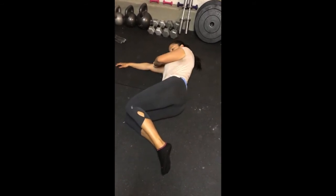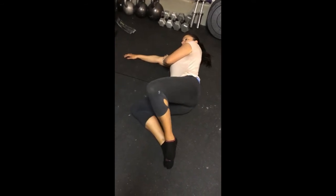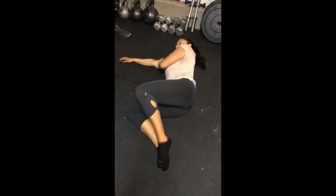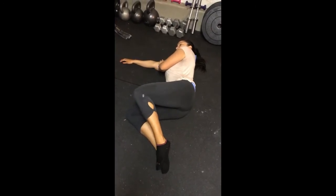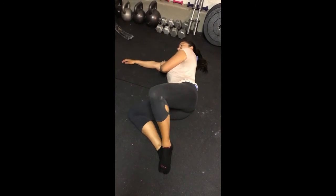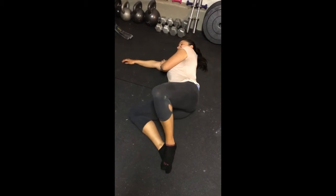With the knees bent and slightly tucked up towards the chest, you will open your knees, hold for two seconds, and come back down. Open, hold for two seconds, and come back down. This will be done for 10 repetitions and three sets on both sides.